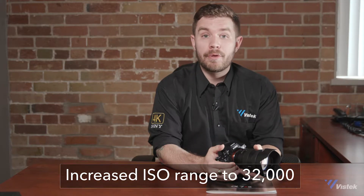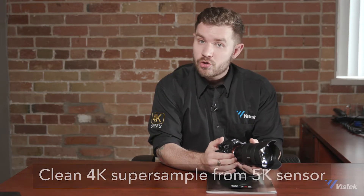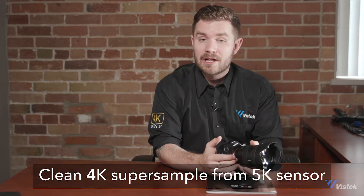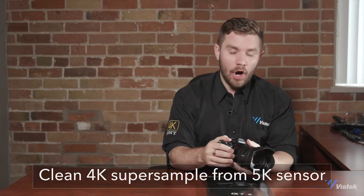They increased the sensitivity of the sensor up to 32,000 ISO. They've updated the processor, which allows from the 5K stream to a cleaner, enhanced 4K in full-frame footage. The other great feature is the clean HDMI out to a recorder.